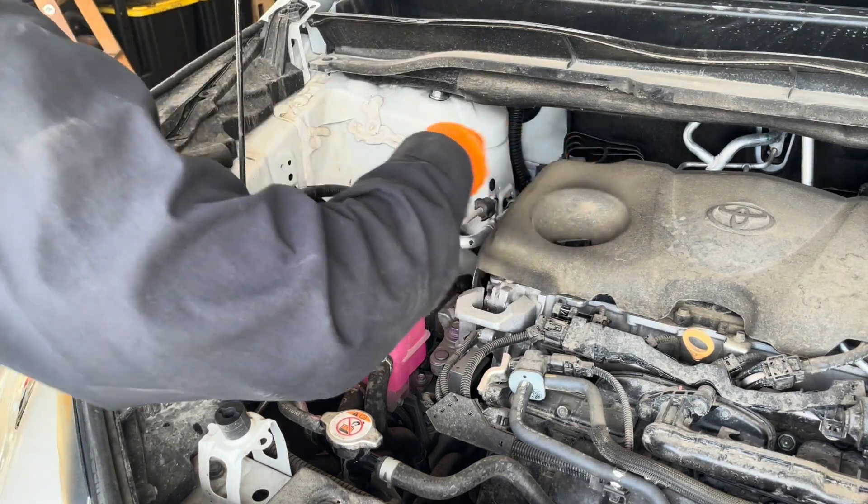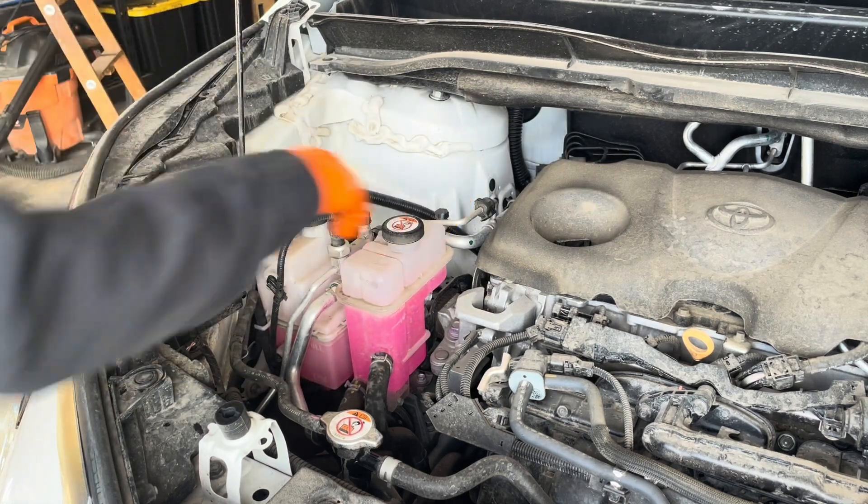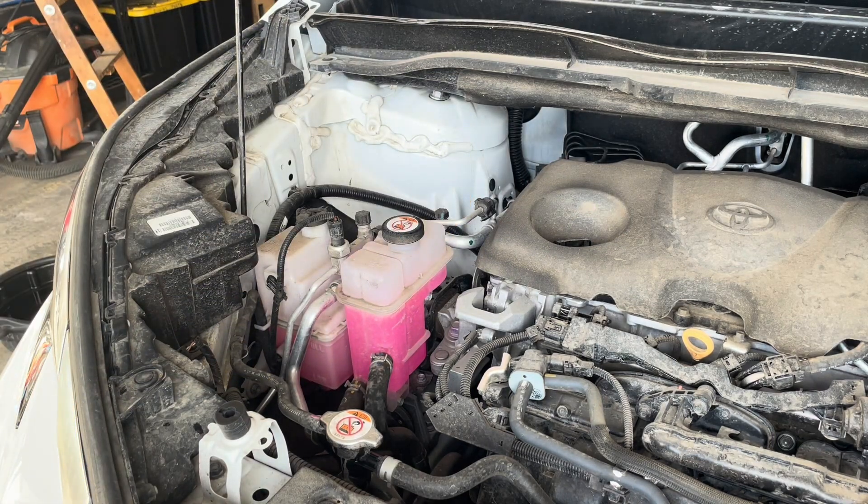Put the cap back on, and then let the engine cool down — the coolant isn't really hot right now anyway, but let it sit for a few hours and make sure the level hasn't gone down anymore. Or drive it a couple of times and then double-check the level. And that's it — hybrid inverter system coolant replacement is completed.